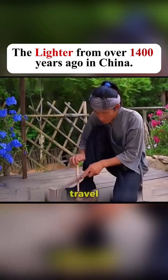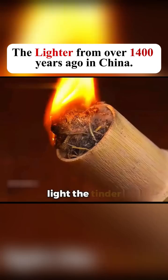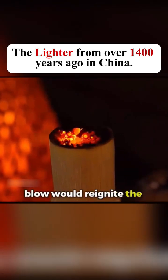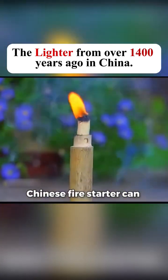When they needed to travel, ancient people would use friction to start a fire, light the tinder, and cover it with the lid, keeping it in a semi-burning state. When needed, a simple blow would reignite the fire. Do you know how long a Chinese fire starter can stay lit?